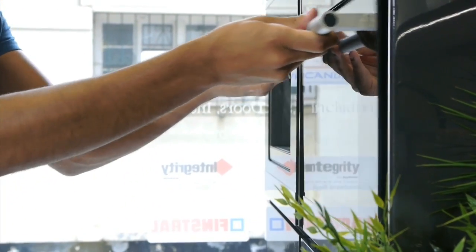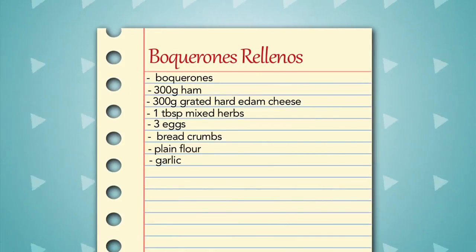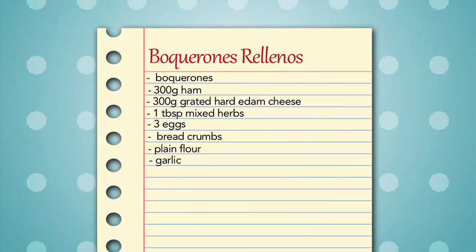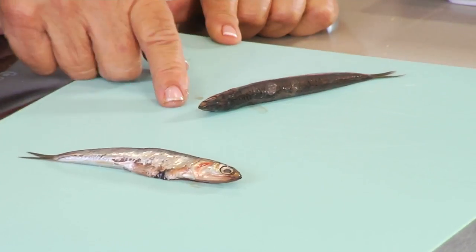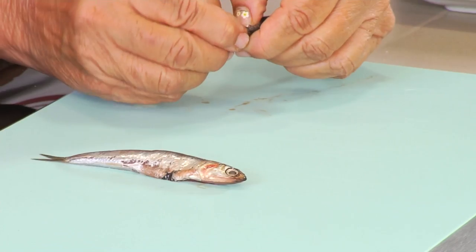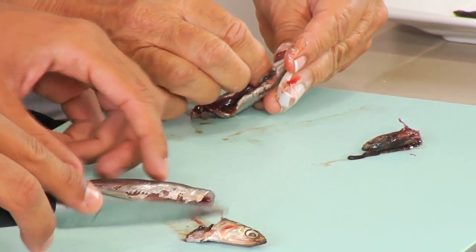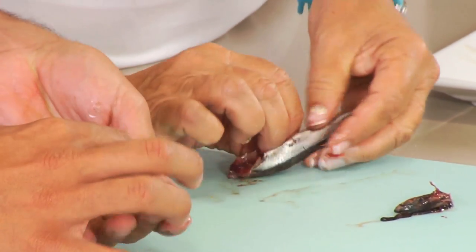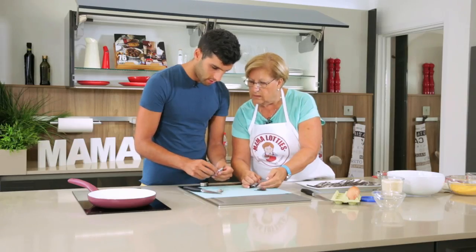With our strudel baking away in the oven for 30 minutes at 170 degrees, it's time to get fishy with our boquerones rellenos — a staple of any Gibraltarian family feast. There are two ways of doing it: you can either cut the head off or just snap it off. Then with your finger you slide it up the belly, open it up, and snap the bone at the tail end.